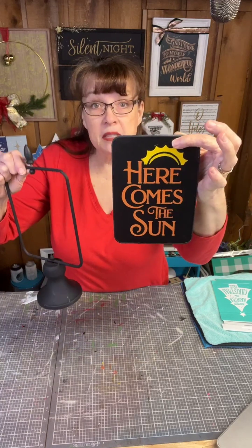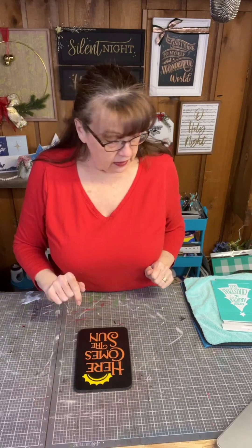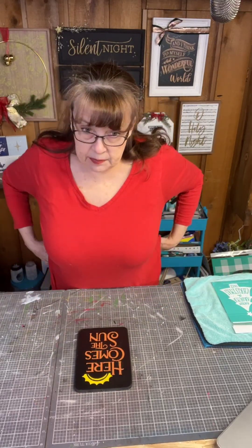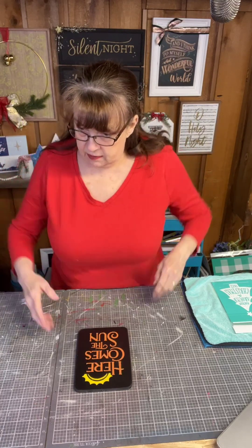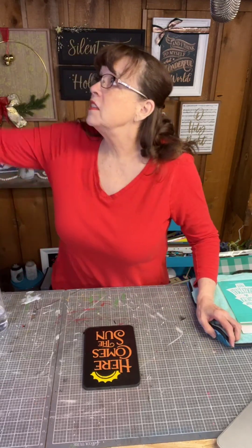I'm going to unscrew this little knob up here and then this pops out. Set that aside. Now let me show you how we're going to clean off this surface. Not many comments tonight, couple people watching - you might be multitasking. That's okay, maybe you're petting the dog.